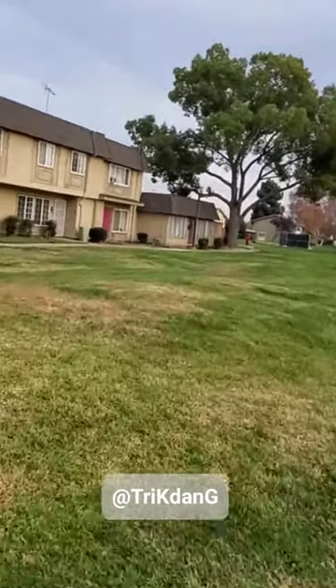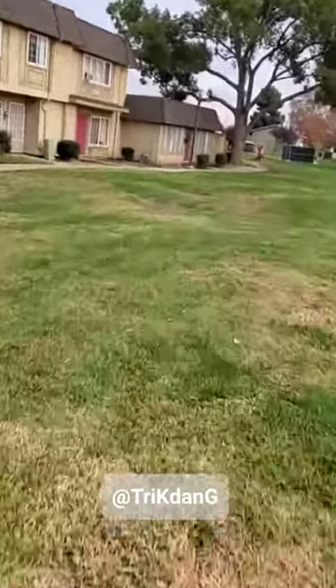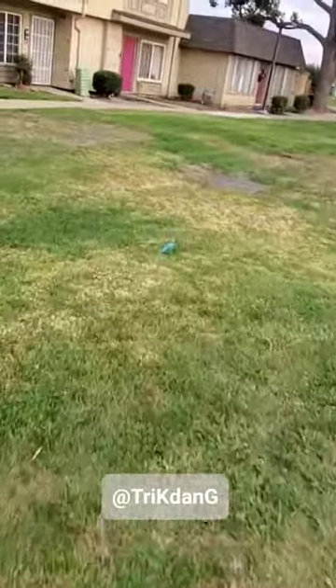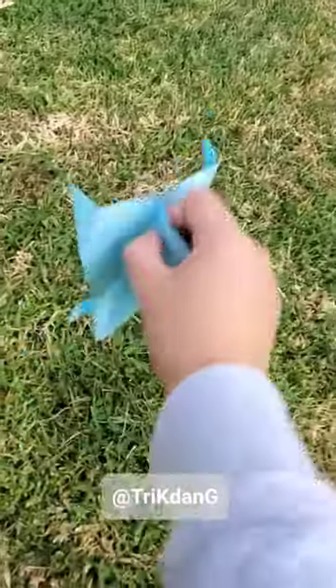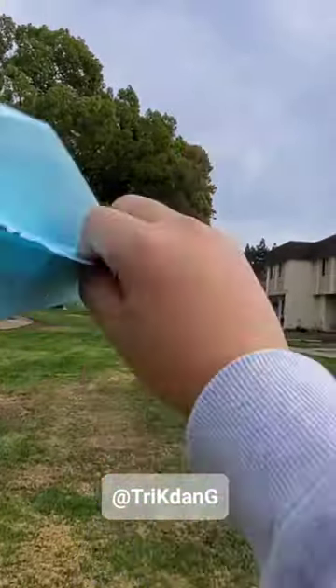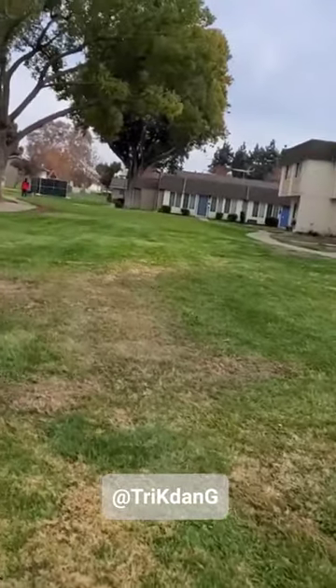I'm going to pick it up. Let's see how far it is. Now I'll pick it up, hold the plane right here and do it again. Wow!